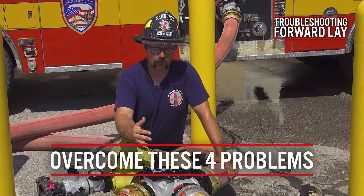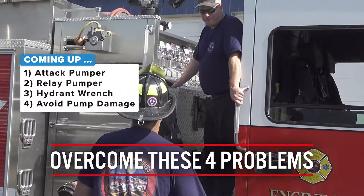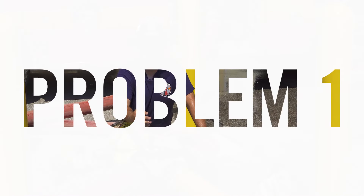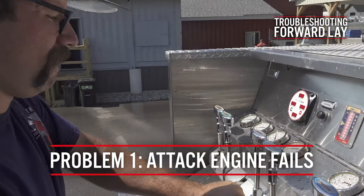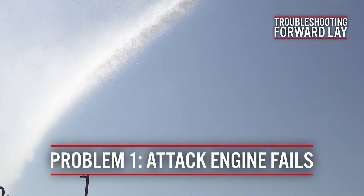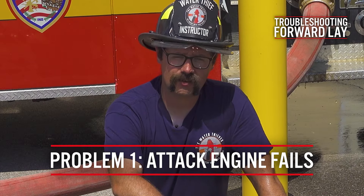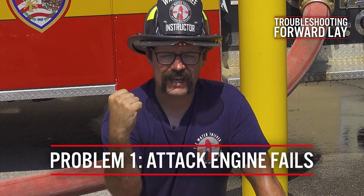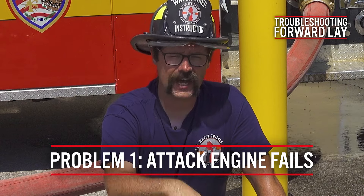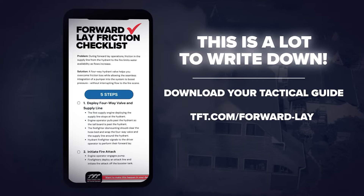Failures can happen at any point, and one of the advantages of the four-way valve — or really in any fire operation of having a pumper positioned at the hydrant — is a layer of redundancy. A common potential issue is for the attack engine to have a failure at the fire scene, such as running out of fuel, a rig that shuts off, or any number of problems. By using this four-way valve and having the ability to tie an engine into the system, the engine down at the hydrant could theoretically pump the fire scene from all the way down here if the attack engine fails.